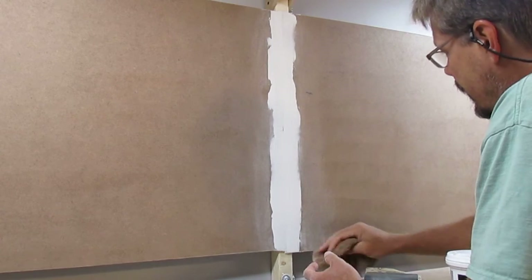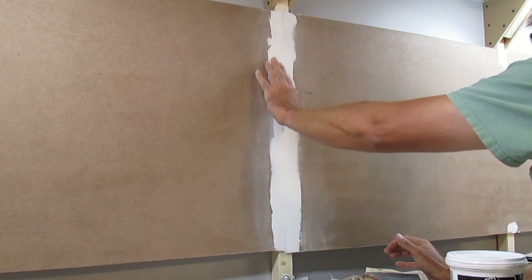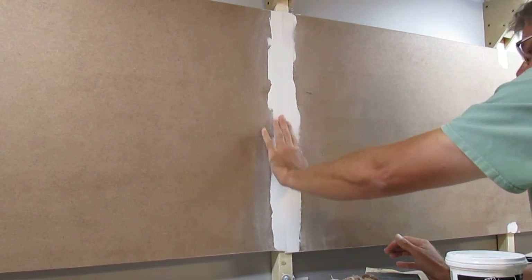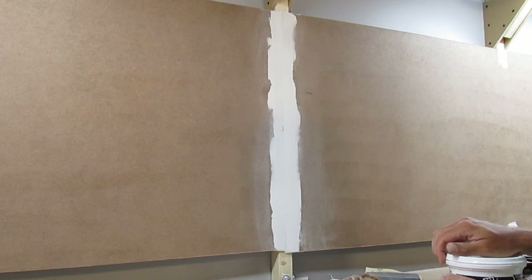That's turning out pretty good. You probably can't tell, but other than just the tape coming through, that's already really smooth. So let me go ahead and apply some more.